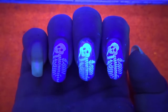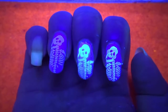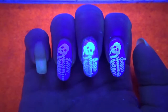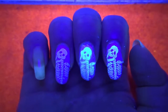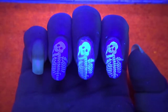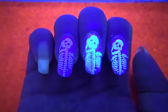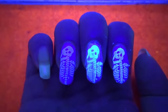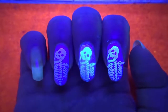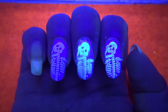The second tip: if you have a good selection of white nail polish, make sure you pick the one that glows best under UV light. I have two polishes that can glow under UV, but the one on my pointer finger glows much better than the one on my ring finger. Pick your best-glowing UV polish to get the best results and make the design stand out more from the base color.